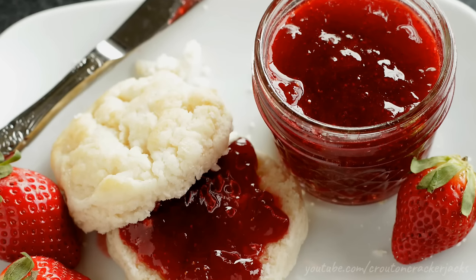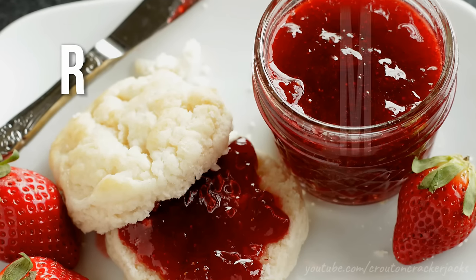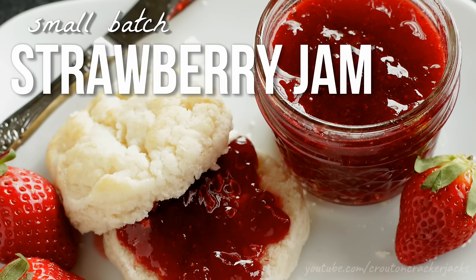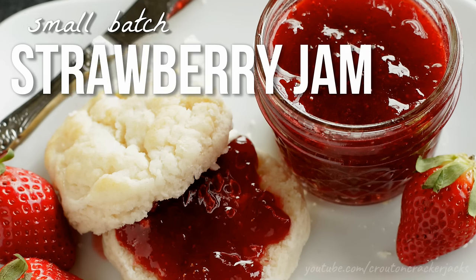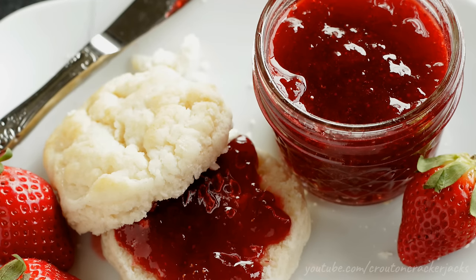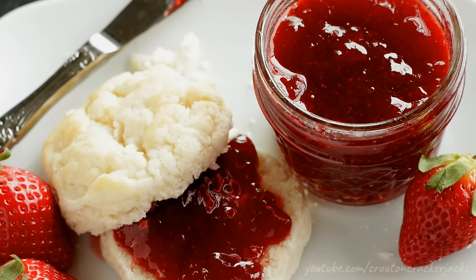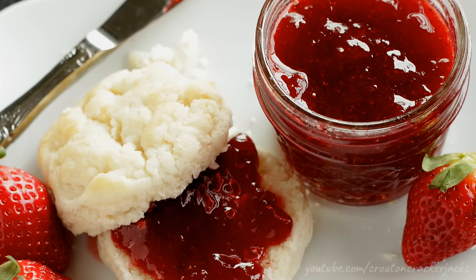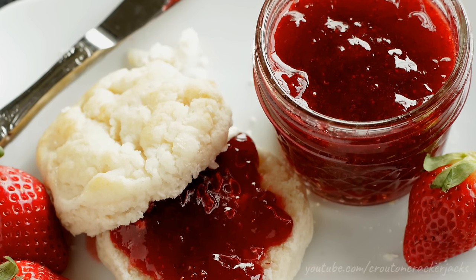Hey guys and welcome back to Q-Time Cracker Jacks. Today I'm going to show you how to make small batch strawberry jam. This is super simple, only requires three ingredients. There's no need for any pectin, no need for any gelatin, no need for any candy thermometers, no special tools, no special equipment, and it only makes just over a pint of finished jam.